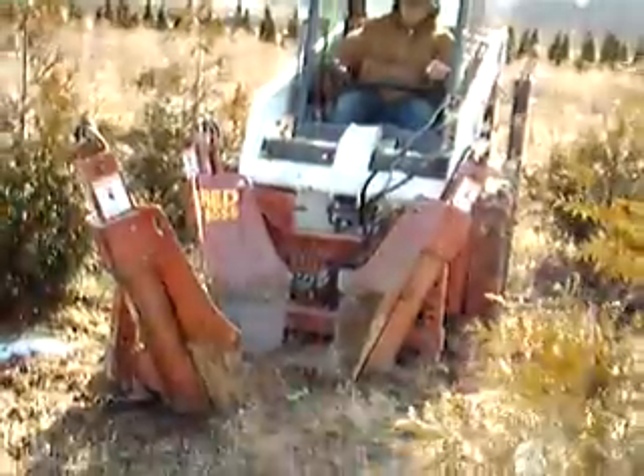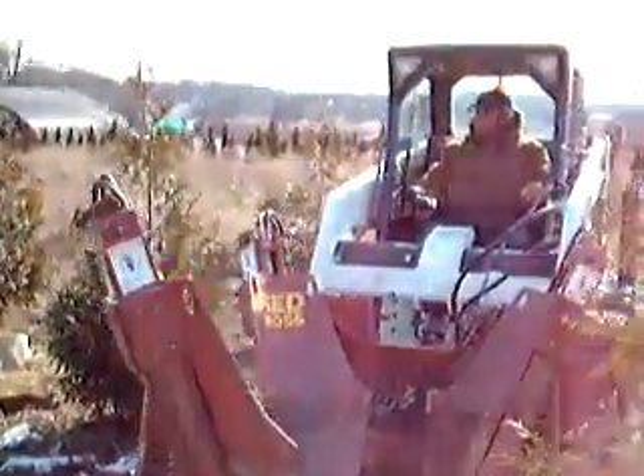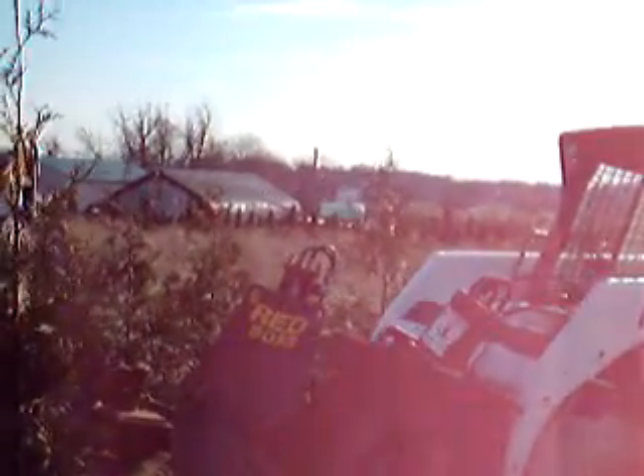This is our loader — it's a red Boss tree spade with a Bobcat. This is our operator Dan. The first thing he does is he works his way in around the tree.